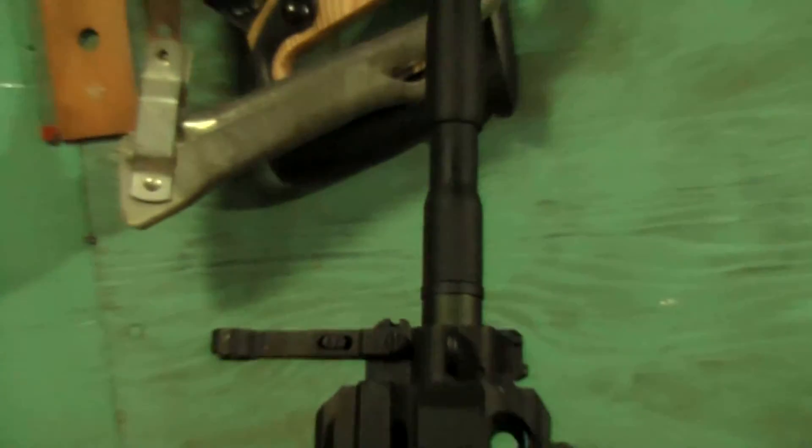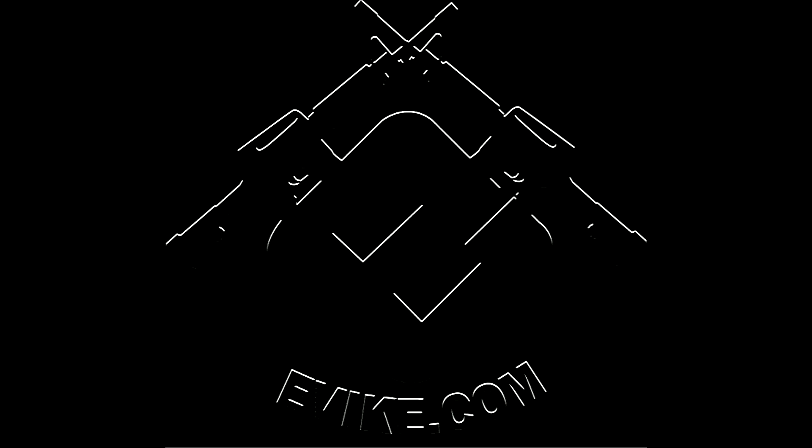Now you can screw on your barrel extension. One thing I would recommend purchasing along with this gun is an extra flash hider. If you plan on installing the barrel extension, expect that your flash hider's threads will be completely worn out in the process. This guide is brought to you by Evike.com, your ultimate airsoft retailer.